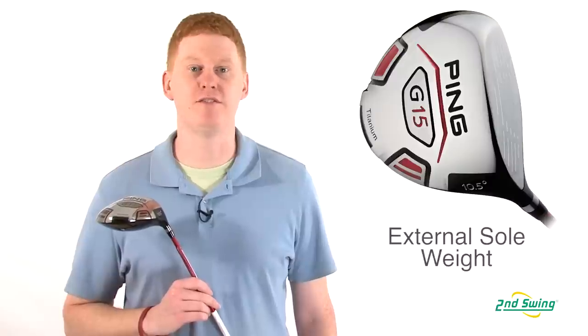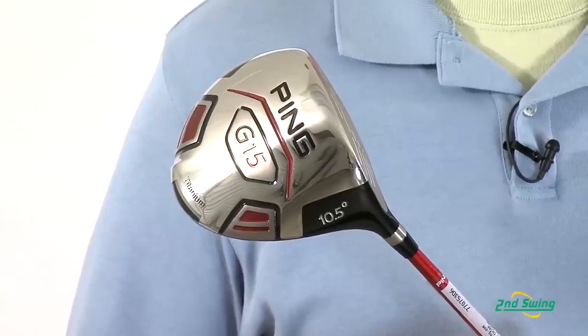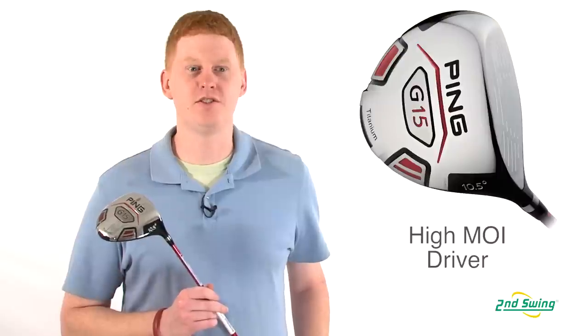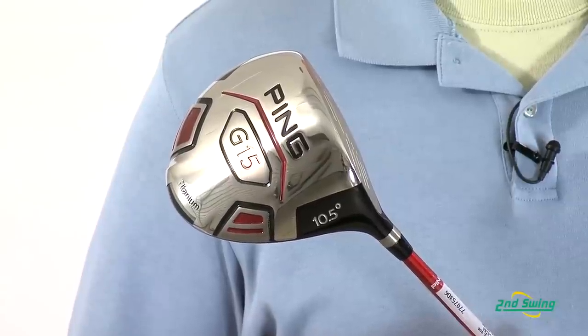In this model they have featured an external sole weight that optimizes the CG for a higher launch and low spin drives that travel long ways. The weight is strategically placed in this 460cc head to increase the MOI for optimal launch on every hit.